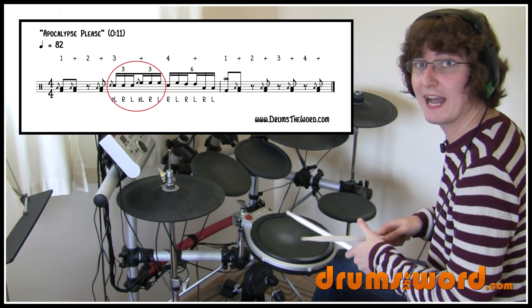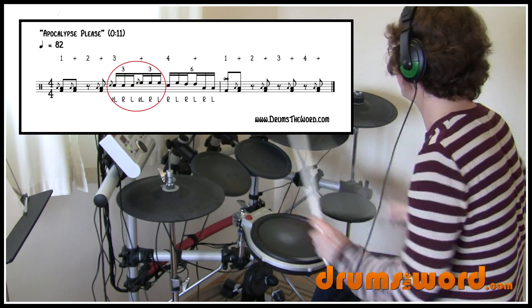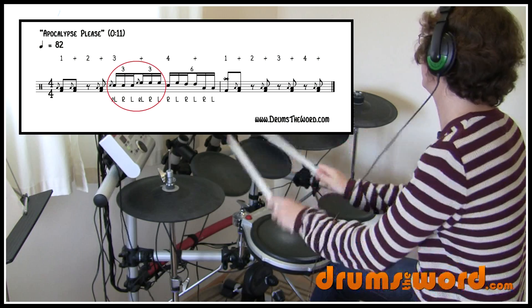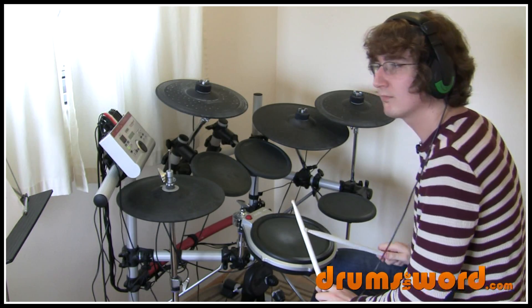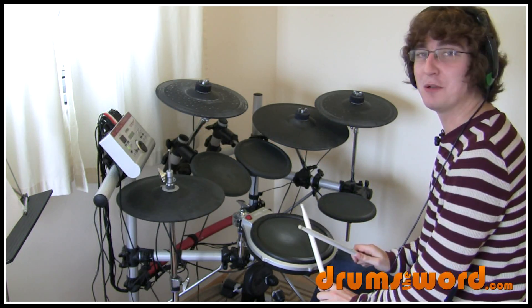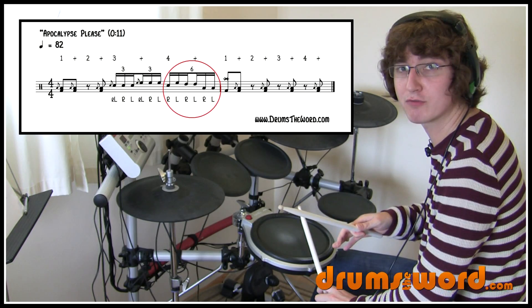You can try just looping that. Once you've got that down you're going to be pretty pleased with yourself — I certainly was. Then we move on to the last part of the drum fill, which continues with the sixteenth note triplets. It's just right left right left right left — six notes.